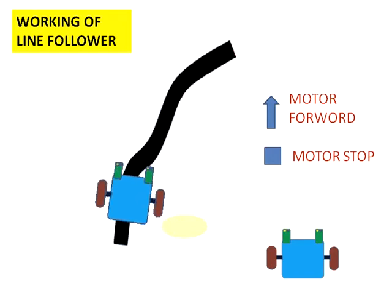Both motors go forward. After that, the right sensor again touches the black line, so the right motor is stopped. The left motor is still running, so it turns right — meaning the right motor will be stopped and the left motor will be on.